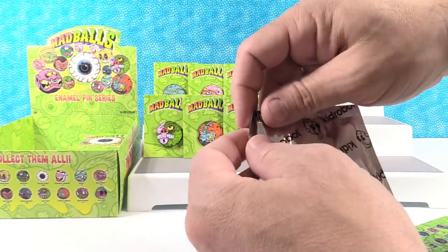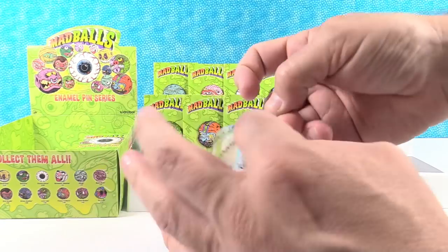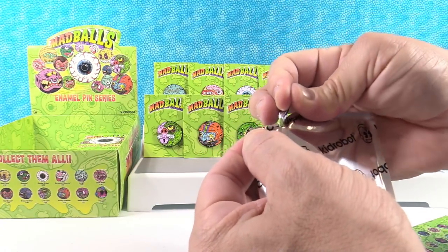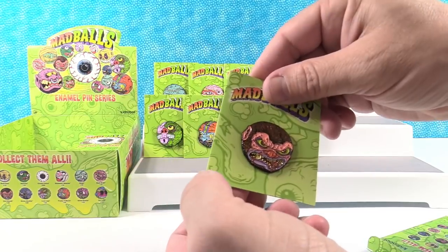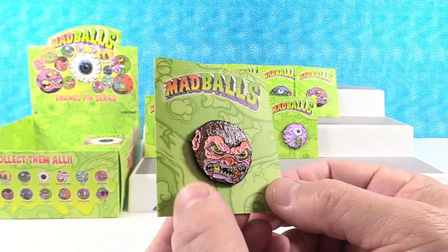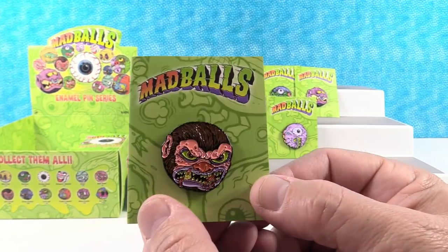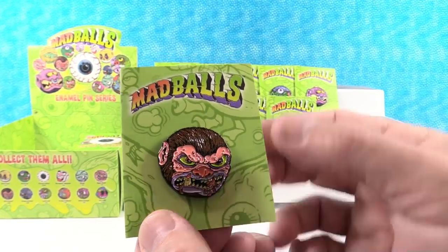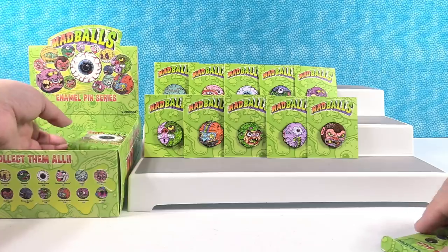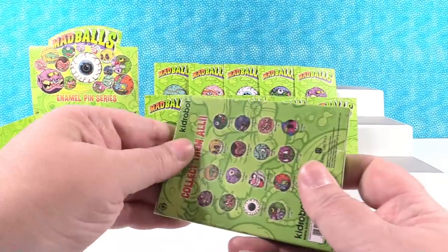We're doing good — we have ten different ones, no duplicates so far. There's Wolf Breath, little werewolf. So six to go for a complete set.